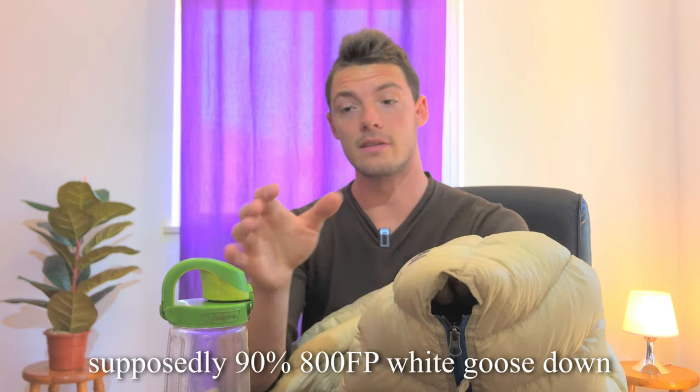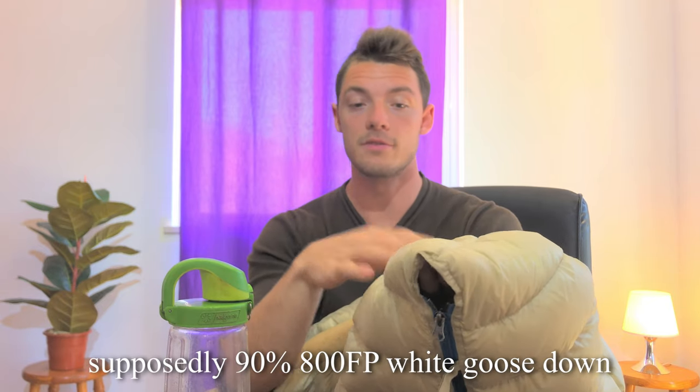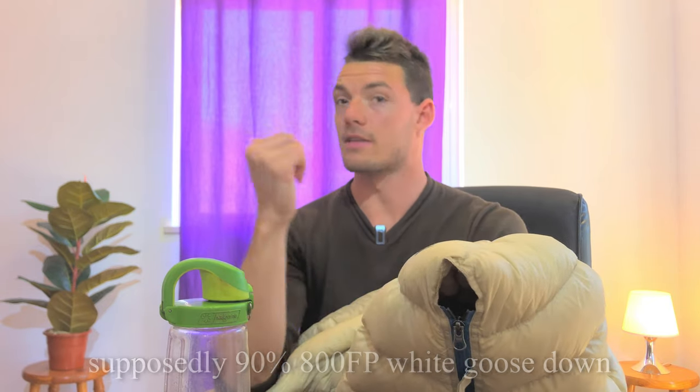Talking more about the build — the loft is pretty decent but not terrific. They advertise 800 fill power and I'm inclined to maybe believe it, maybe 700 to 800. It's not like the 900 fill power of my super fancy bag.